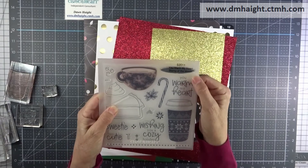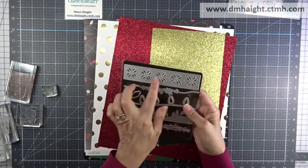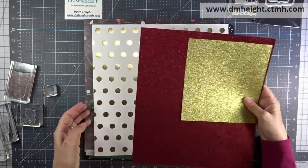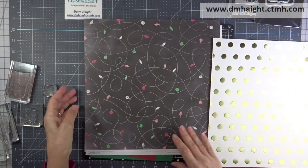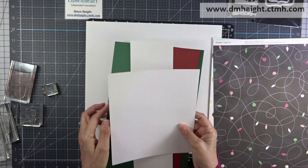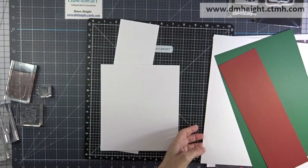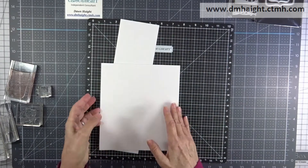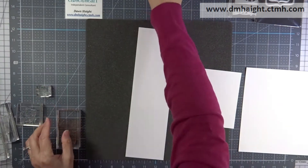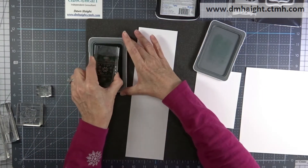So this is the stamp set. I'm going to use the coffee cup and a couple of the other embellishments. I'm also going to be using Yuletide borders, the stitched brackets, some glitter paper, the gold foil papers, and some of the Jingle Joy pattern papers along with scarlet, evergreen, and white daisy cardstock. The Stamp of the Month — you can purchase this for $5 with any $50 purchase during the month of November.